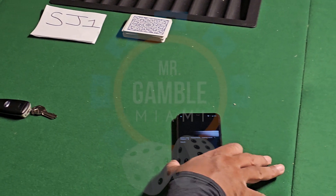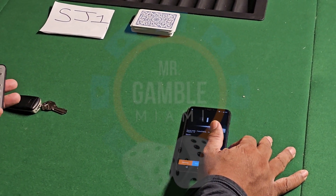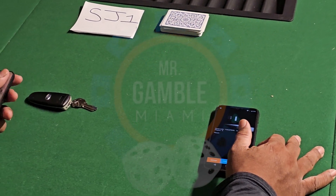So this technology definitely works, and this is very helpful when you're somewhere and you need to be notified who has the best hand. Thank you for making this purchase.